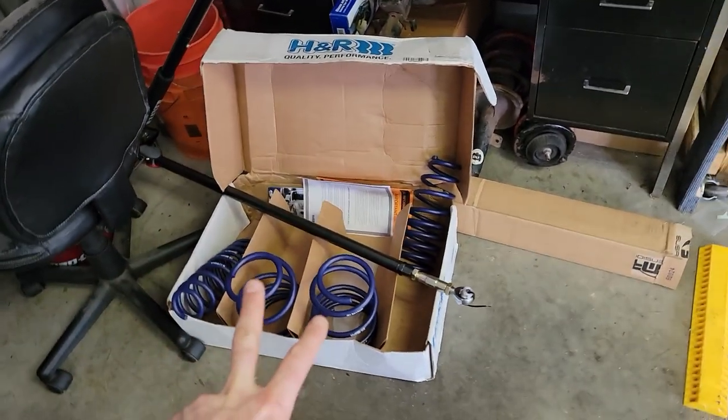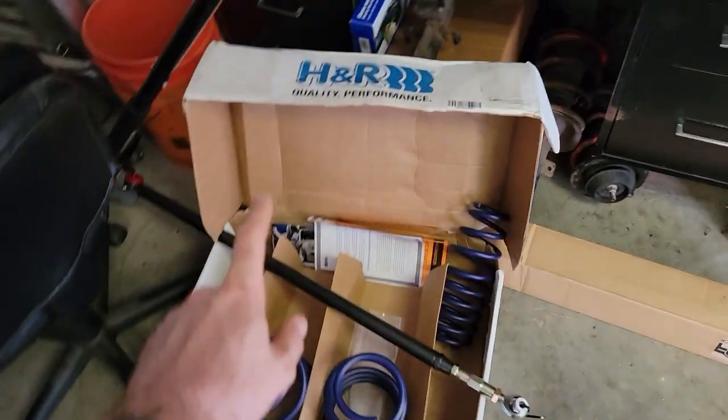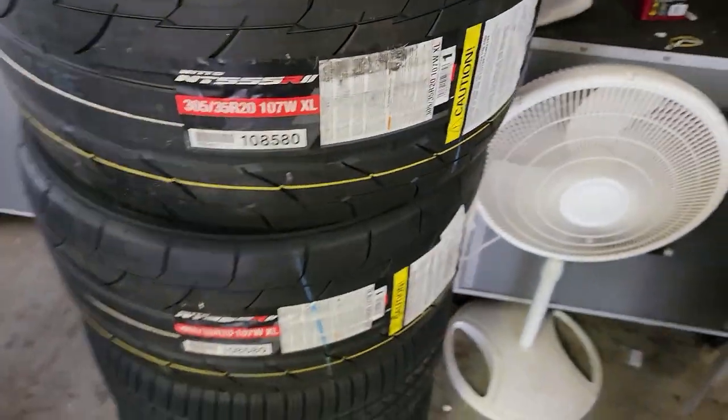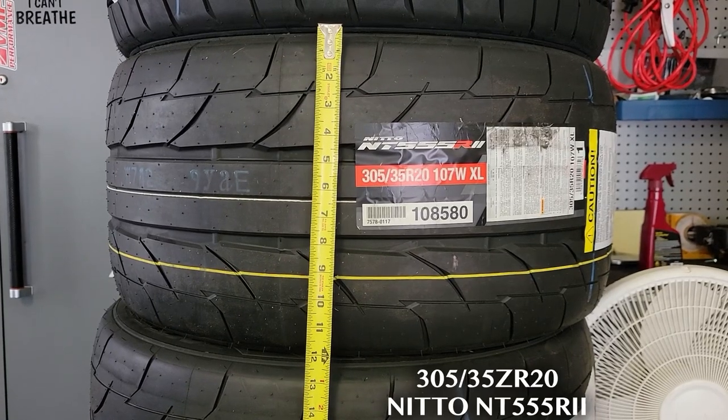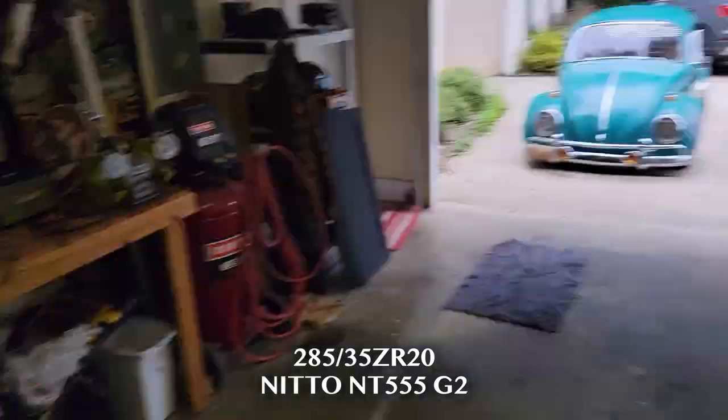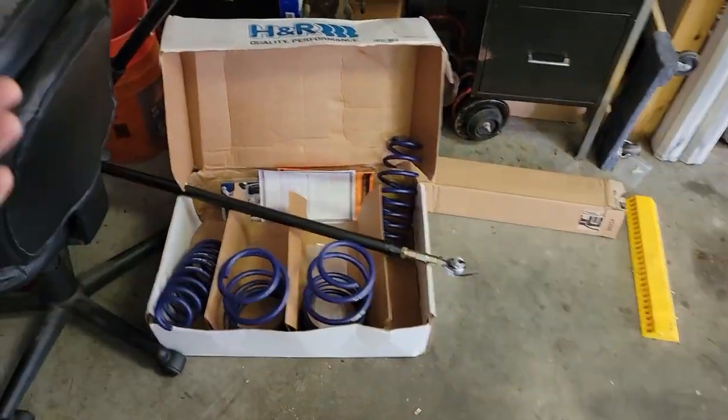I've got a video coming up where I'm gonna put lowering springs and a panhard bar on the Shelby, but I'm not even sure if these H&R Super Sports are gonna fit with these massive 305/35x20s on 11-inch wheels on the back. Look at how wide those things are. I'm actually more concerned if these big tires are gonna fit on the front with these springs, but we'll see.